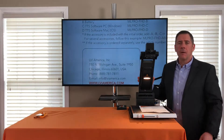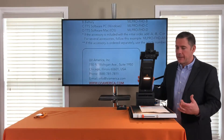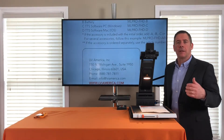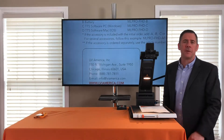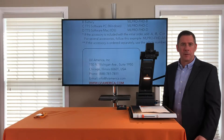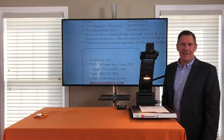That was a quick demonstration of the MagnaLink Pro. If you're interested and would like to get one in your workplace, show your staff, or view it yourself, please feel free to reach out to us. We'd be happy to come over and show it to you. Please like this video — thank you.